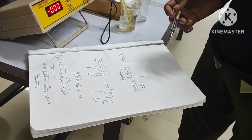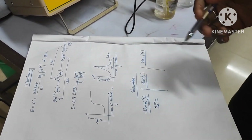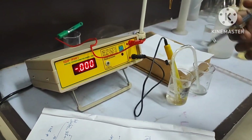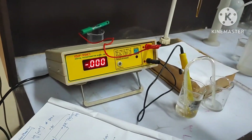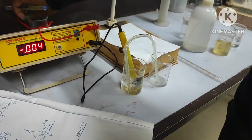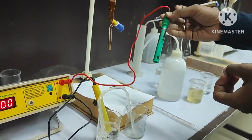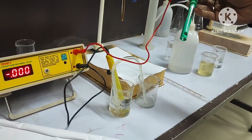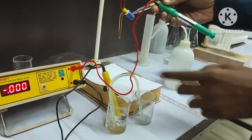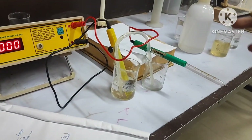Here we will determine the strength of Mohr's salt solution by this instrumental analysis. This machine is the potentiometer — by means of this machine we can calculate or see the electrode potential of the system. Here you can see two electrodes: one is the reference electrode (the yellow one), and this is the platinized platinum electrode. We have to prepare the solution and dip the platinized platinum electrode into it. This is the salt bridge.